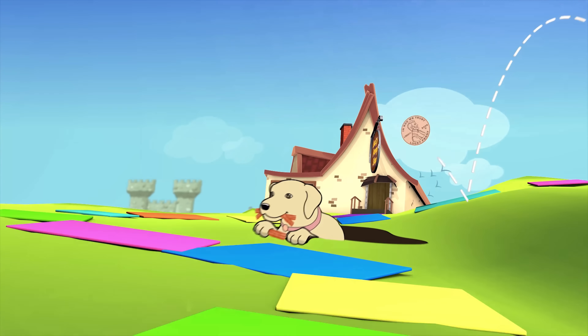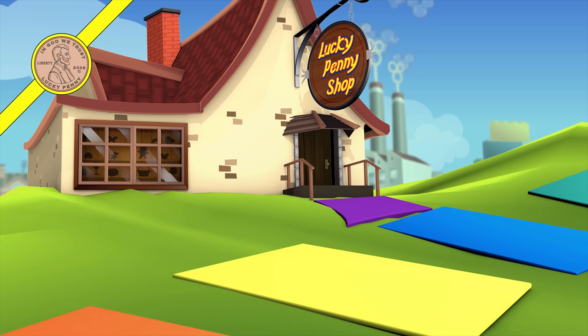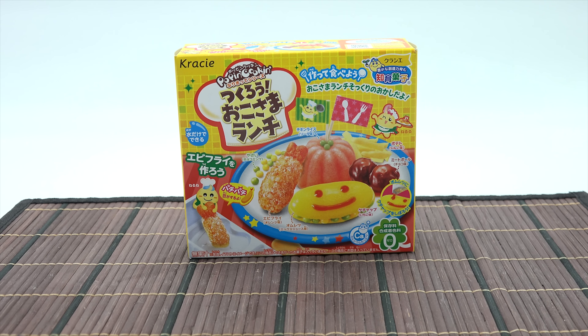You are now watching a Lucky Penny Shop product feature. Hey, it's Lucky Penny Shop — excited to check out another crazy kit for you. I have had this for about a week, maybe a little bit longer, been wanting to do it. But first, let me say thank you to you who are watching these videos and supporting the channel — it is really appreciated.